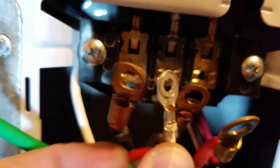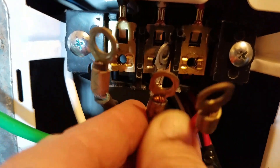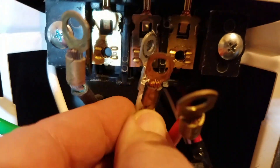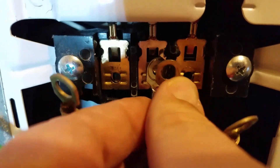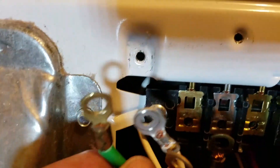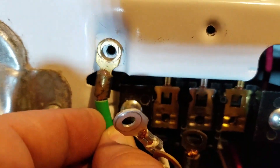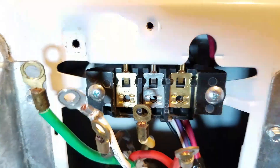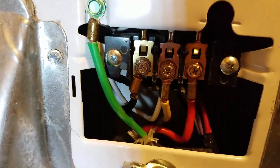Or you can take this white wire and jumper it back to the neutral, then take your other white wire from your four-pin plug and just hook that together. Then what you do is take your ground from the plug and ground it to the chassis. I'm gonna do this and then show you what that looks like.